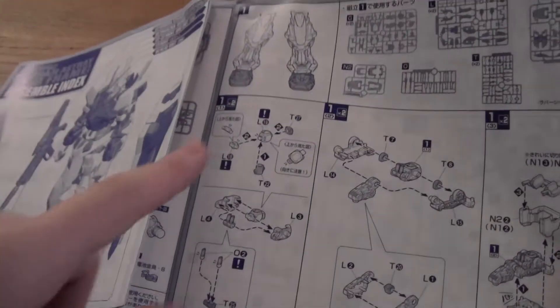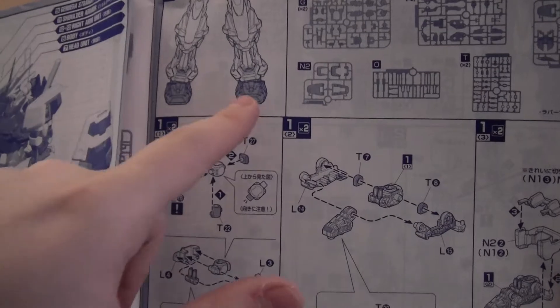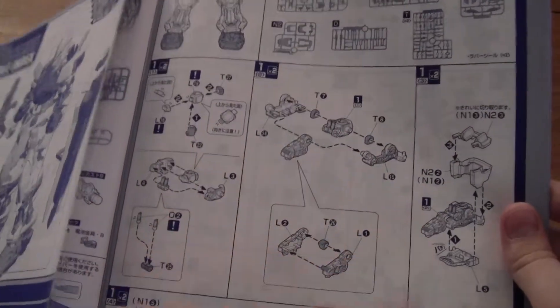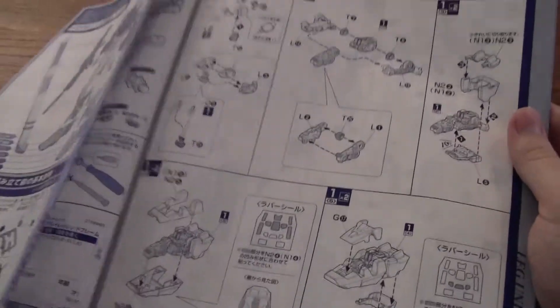So we start here with the feet, and as you can see, these feet are highlighted in blue. So we're gonna do the feet first. Here you can construct the feet — really cool.